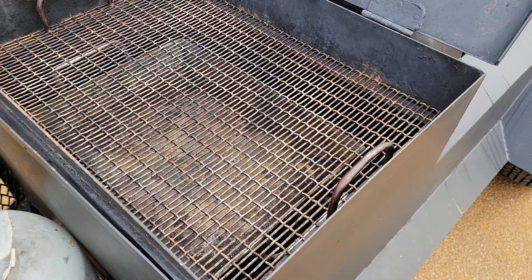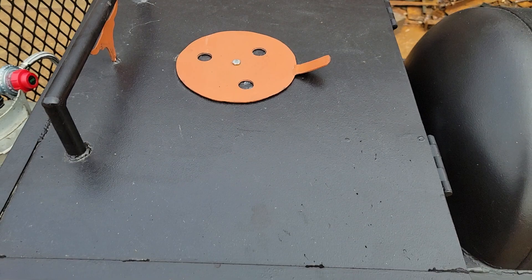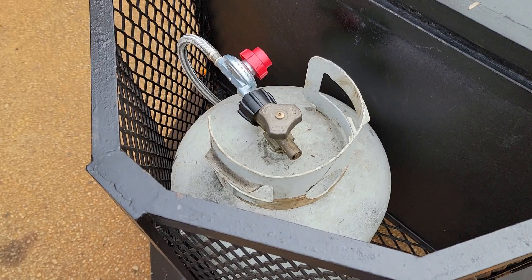Under that there's a burner — if you want to pull this out you can put your pots right there. It's closable with a temperature valve on top so you can open and close it to regulate your heat. You can put your firewood in here or your propane tank once you're set up to go.